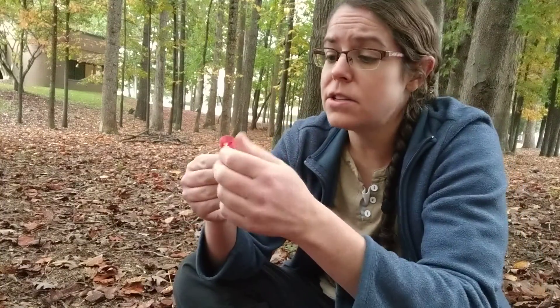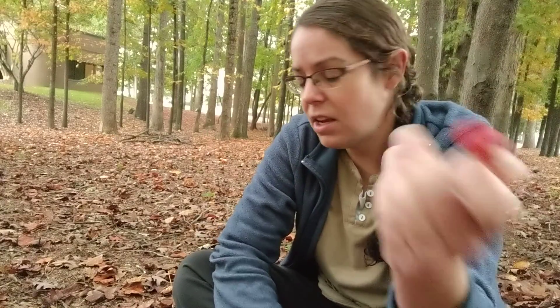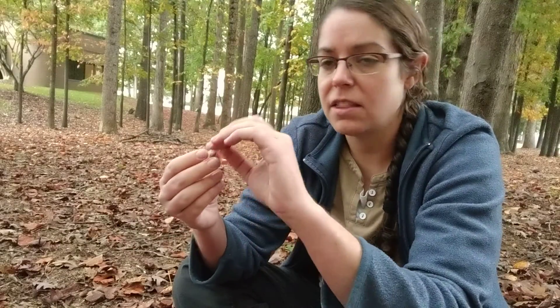I don't eat Russulas because it's an abundance thing — they are kind of bland if they are not spicy. And also because they're kind of brittle, you have to be a little bit more fiddly with them and a little more skilled than I am in the kitchen.